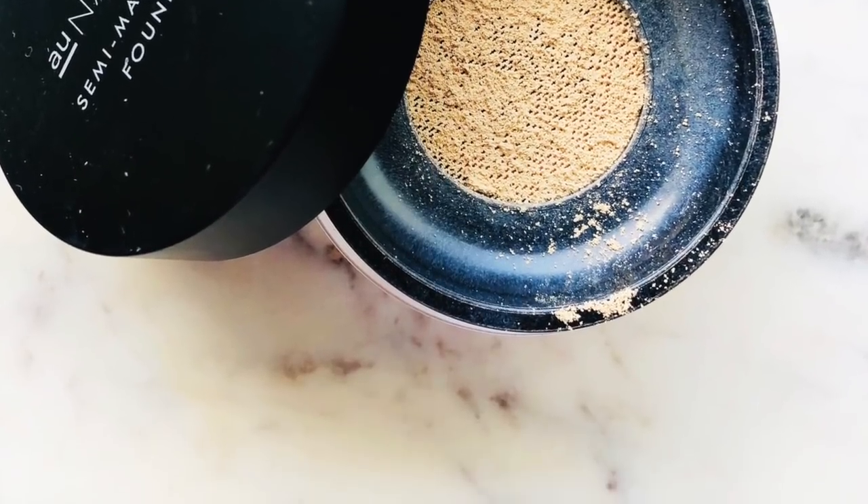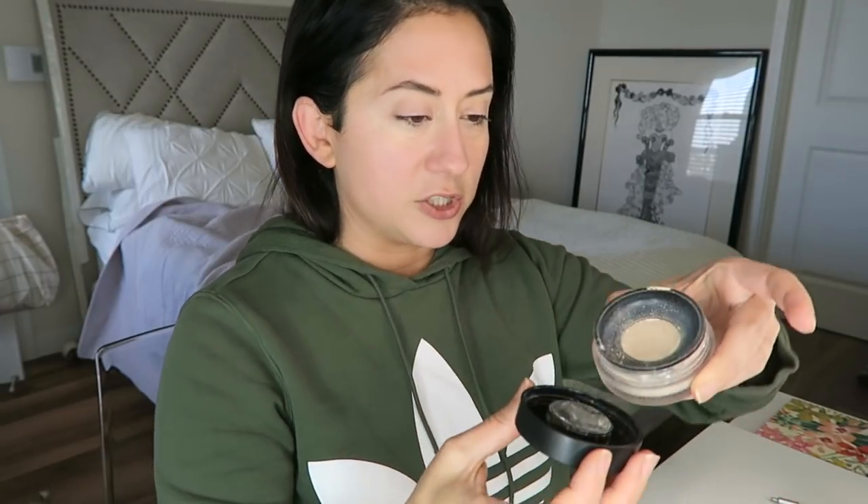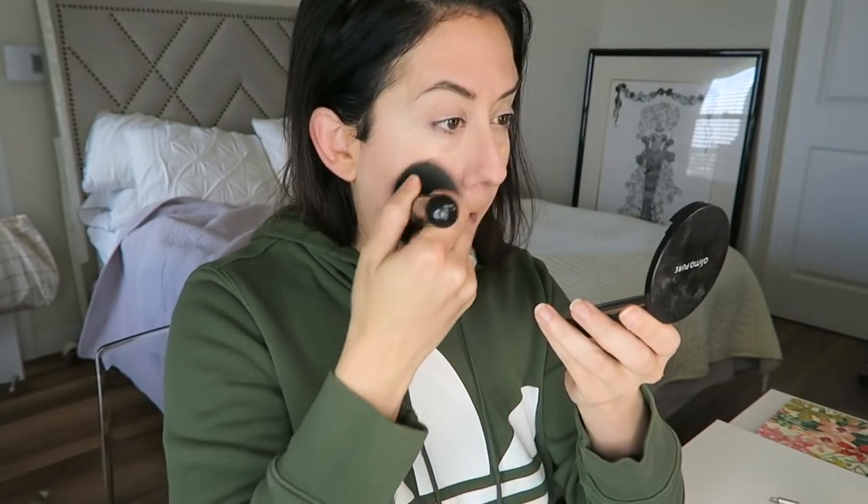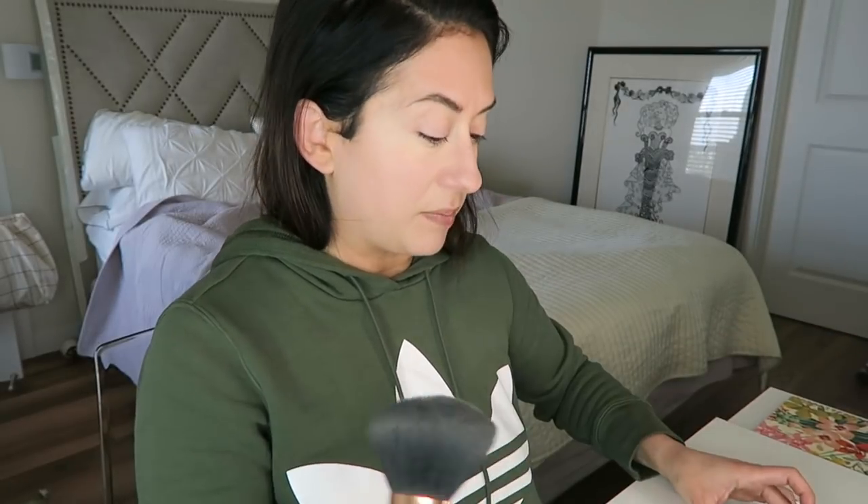I have a semi-matte powder foundation that I'll give a whirl — it's in the porcelain shade, so that might be the foundation way to go for me. Here's a big mama brush — a large powder brush, the F20 from Sigma. So we have a cool little netting. A little bit goes a long way here. Looking close up in the mirror — wow, okay, now we're talking! This powder foundation has given me more coverage in one light swipe than the stick foundation I tried. It's not sitting on top, it's not looking cakey.